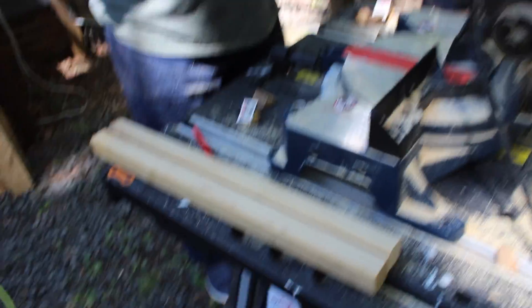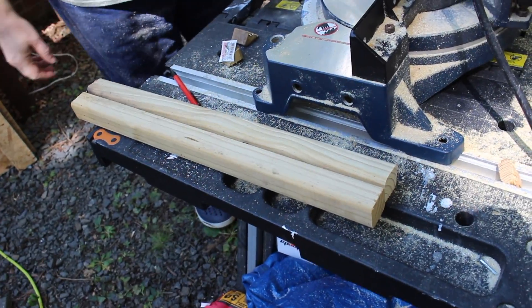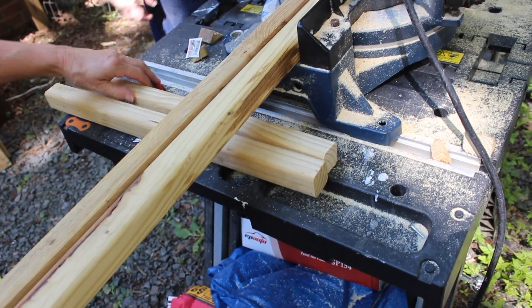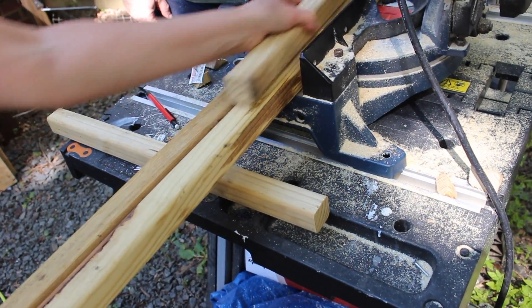So the spindles — we cut off the tapered ends to make them square, and now we're cutting six of them in half to make the upright supports.